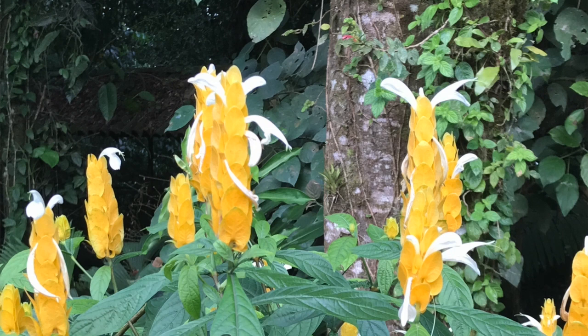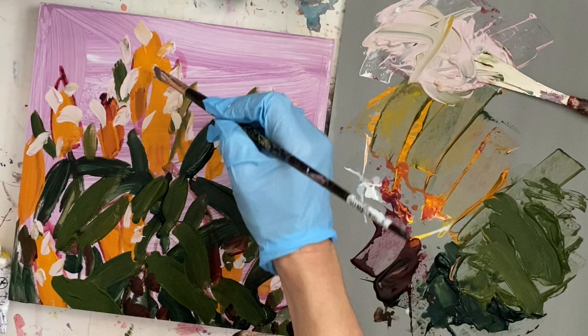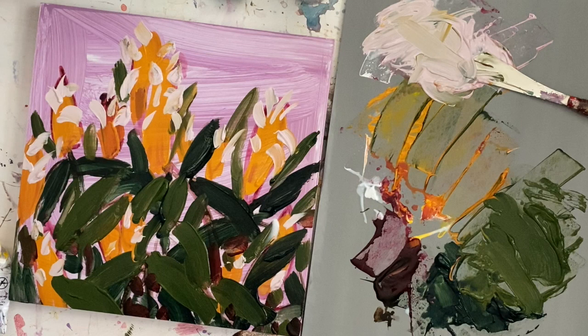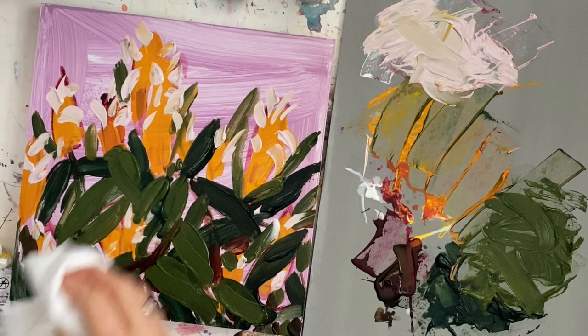I'm keeping the background mostly the cobalt violet, and going in with these little sprouting petals. I usually always make thicker brush strokes and piles of lighter-colored paints — I go on thicker — so I don't usually use the glazing medium for that.